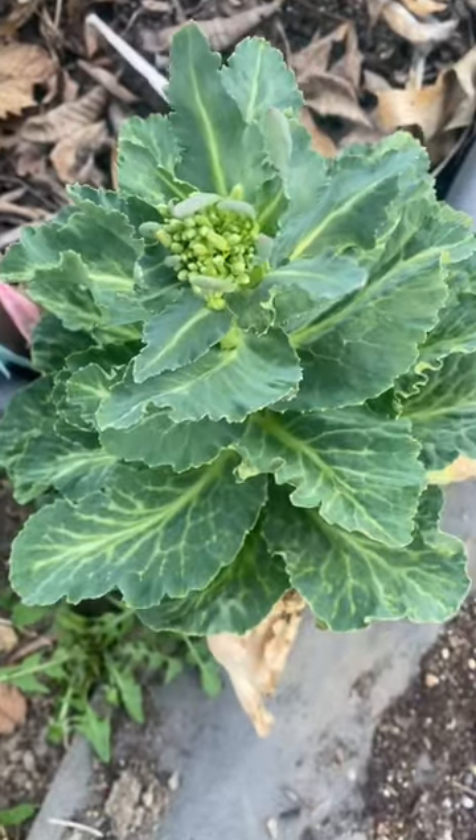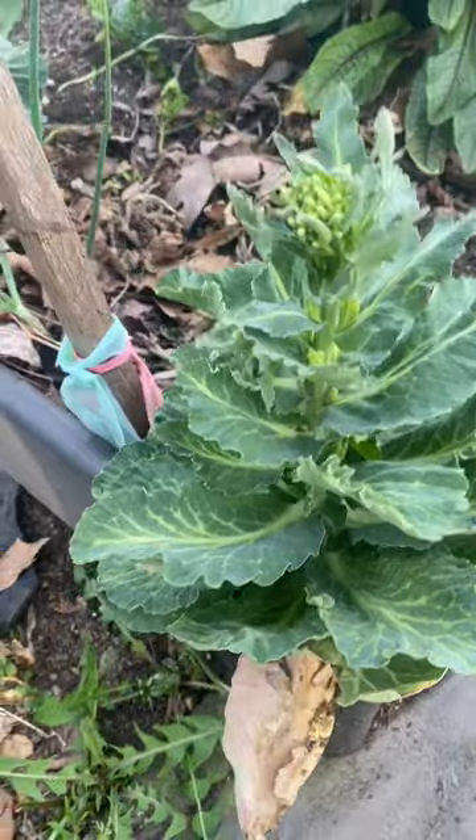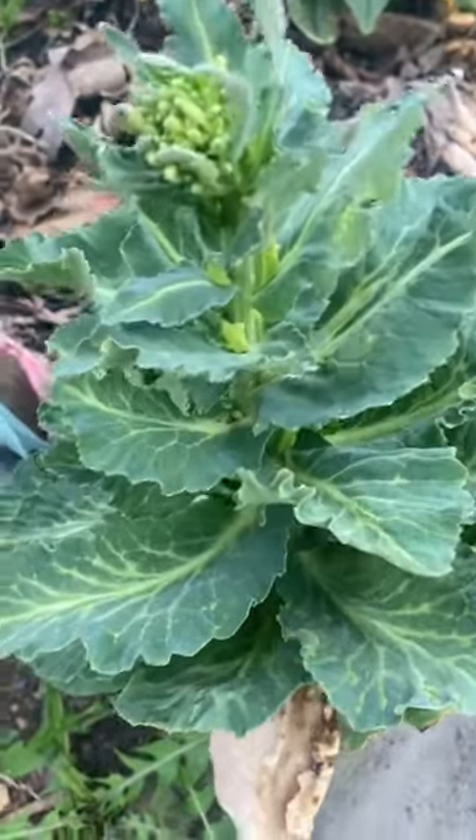So unfortunately, this is going to go to seed — it's not going to produce a head. But what you can do is allow it to go to seed and then harvest it. I'm not going to do that; I'm just going to pull it out.